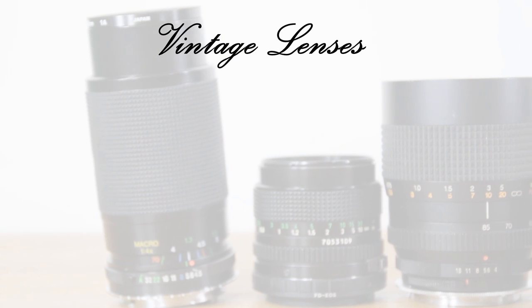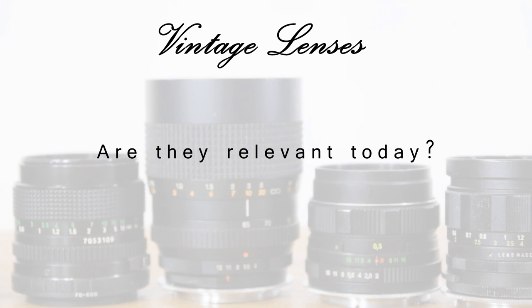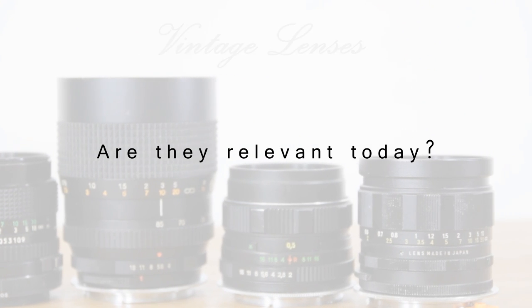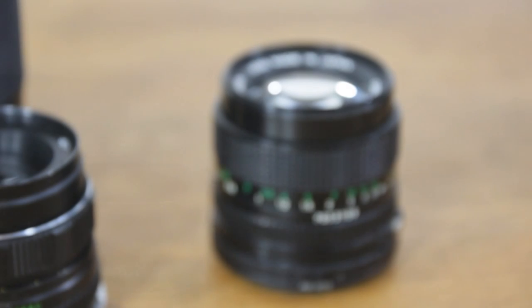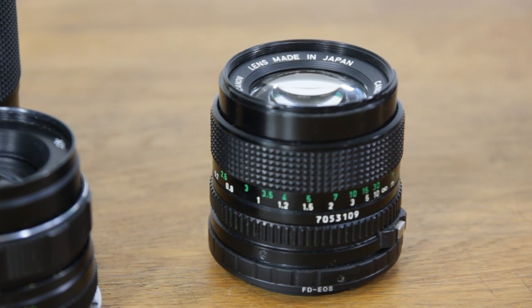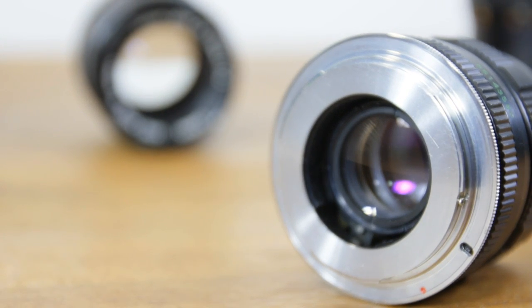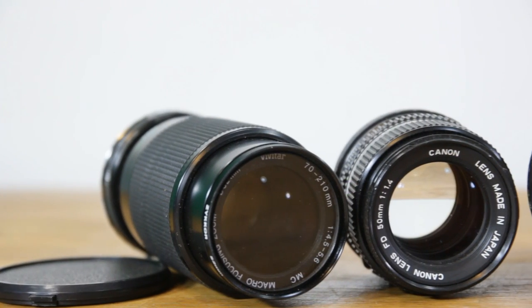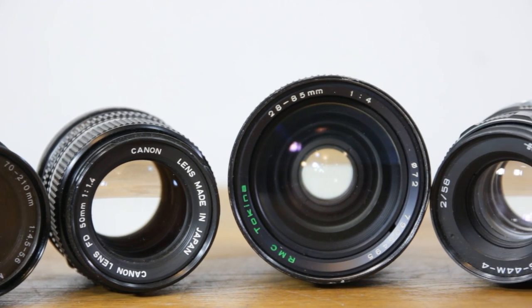Hello everyone. In this video we shall be looking at some vintage lenses and see if they are relevant for use in this day and age. A vintage lens is one that was made way back and doesn't have any practical use today unless we use some sort of adapter to make it work with our modern cameras — that shiny ring at the back of the lens. Old lenses can be adapted for use with a newer body quite cheaply and easily.